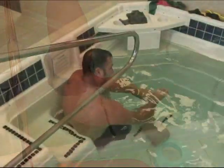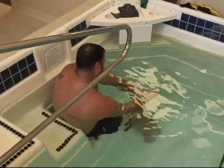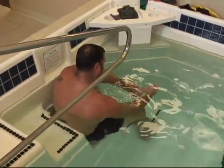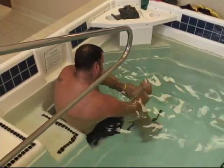That forefoot and midfoot has been so limited in motion for so long that you develop some pretty tight joints. The foot mechanics aren't there, so at the beginning we'll do joint mobilization on that foot and help break free some of the mobility there.